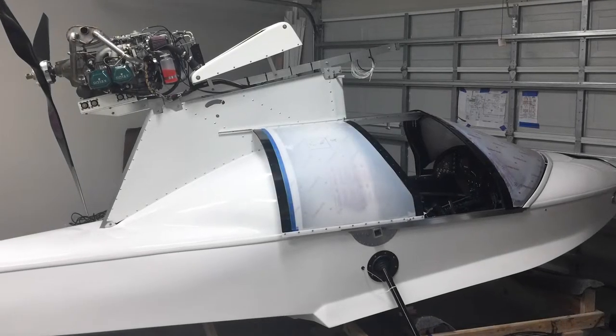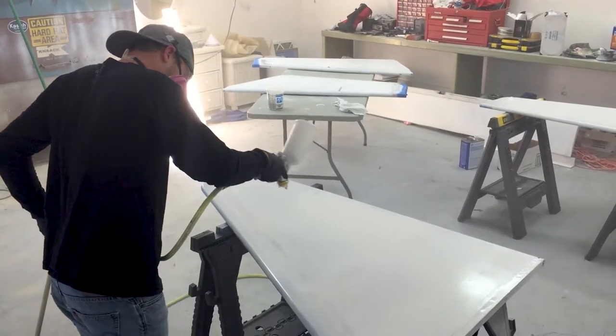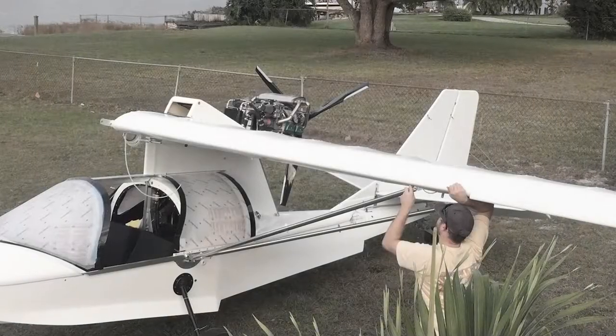I joke that my wife was building a baby and I was building a plane at the same time. She beat me to it though — I finished the plane a few months after we had the first baby.